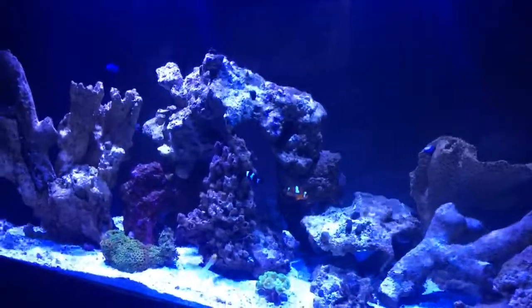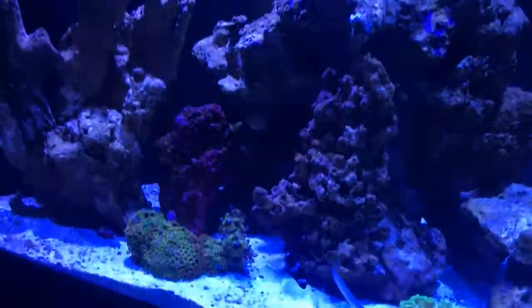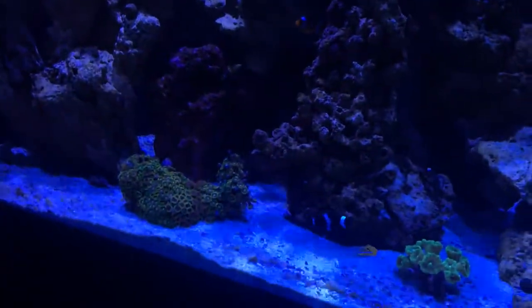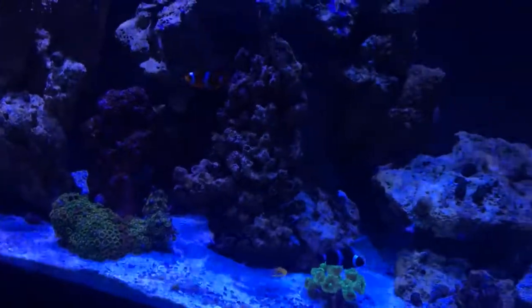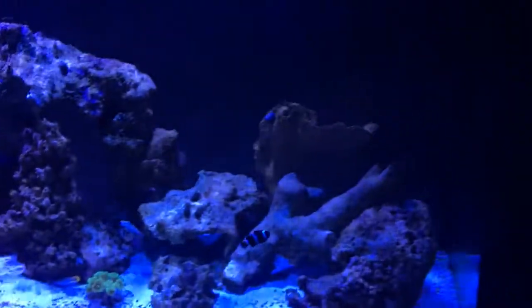I have three clowns — two blood oranges and one black and white. There goes the black and white guy right there. That's my buddy, that's Oreo. Got a sand sifting goby right there, and I must say that everything's doing really good.